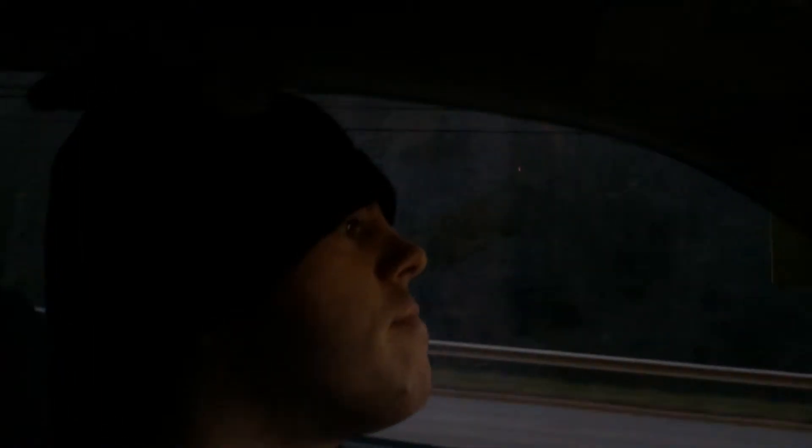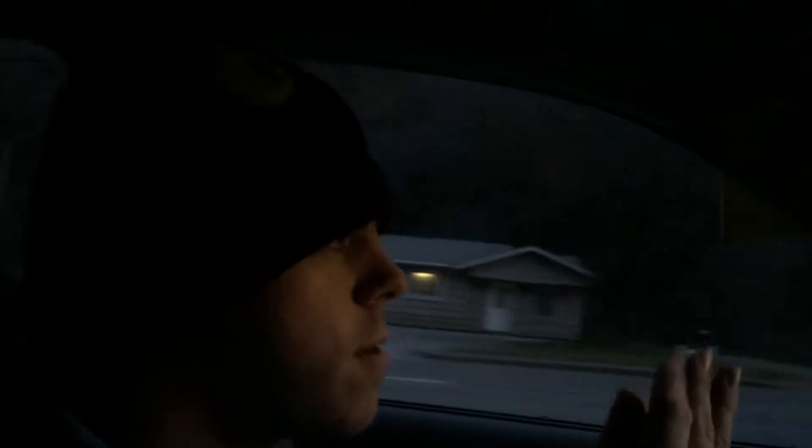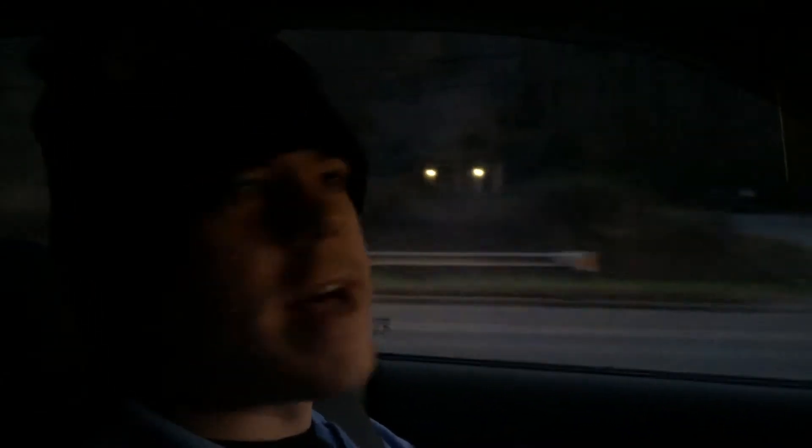My only gripe with this product, other than it being kind of cheap and flimsy, is they could have made the visor part a little bit longer to actually cover your field of view. Because I can look underneath it all day long and it won't bother me. I don't want to feel like a damn giraffe.